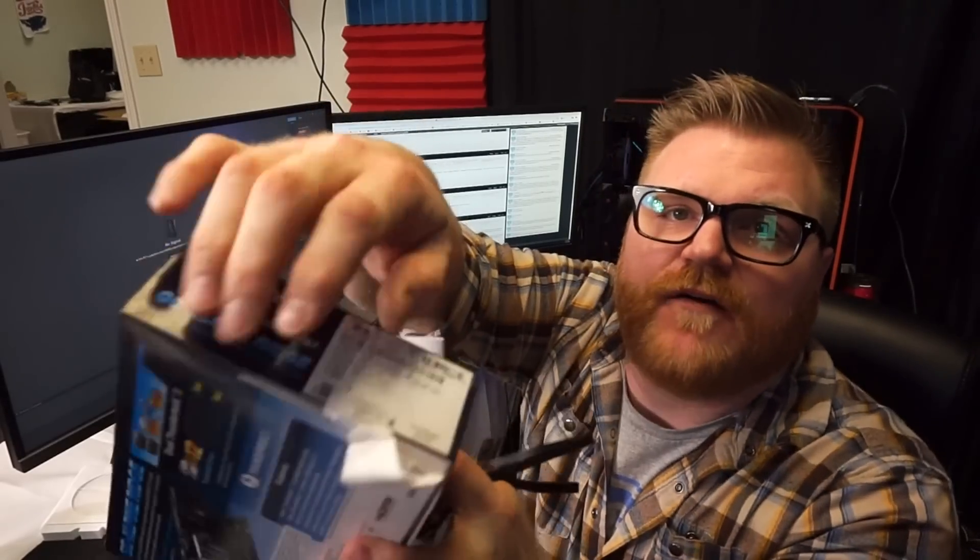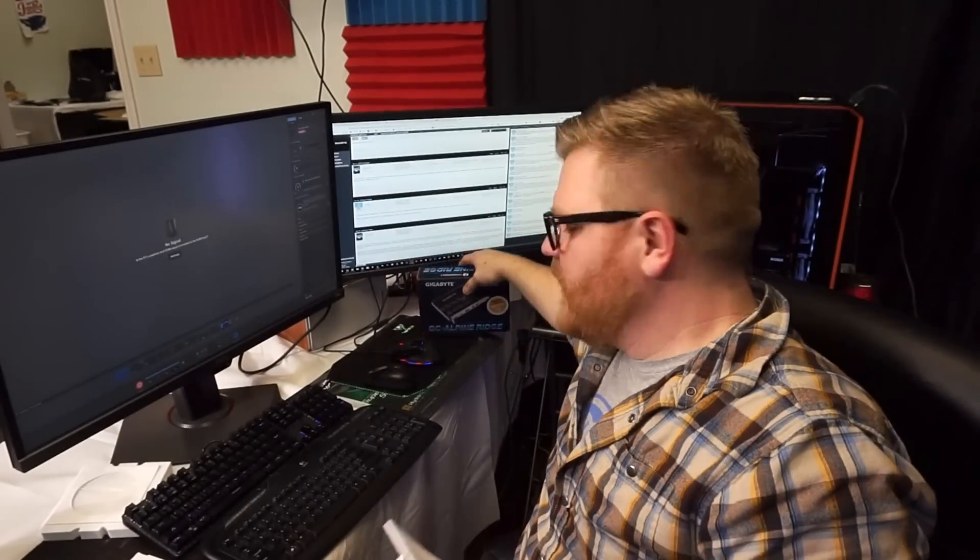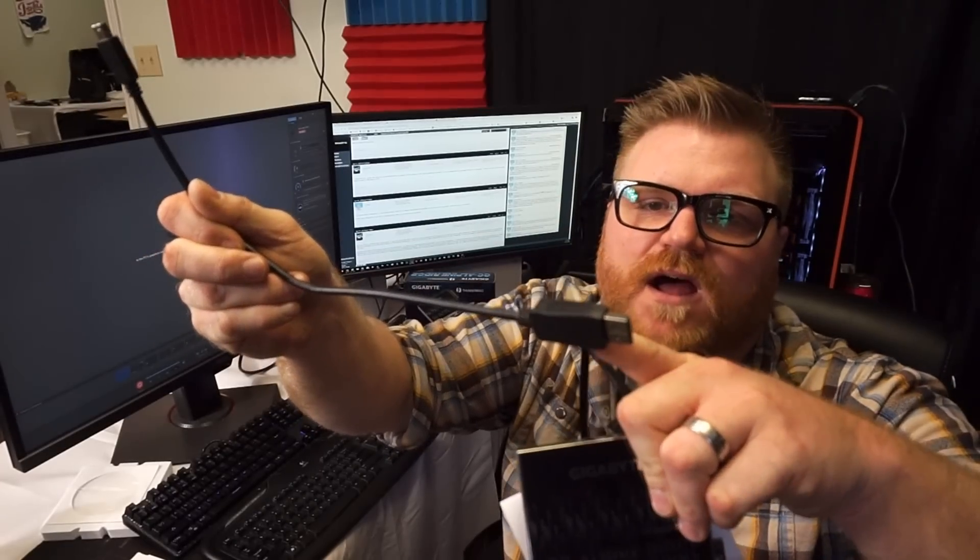It was really confusing too, because there's a revision one and two of this card - really hard to figure out which one you have. I had to rip a sticker off because initially you can't see it. I have revision two. The original revision actually comes with different connectors - a DDI to DisplayPort - whereas mine came with DisplayPort to mini DisplayPort for pass-through. I plugged this card into every single slot on the motherboard and it did not register in Windows at all. I installed the software, it looked like it worked, but nothing ever happened.